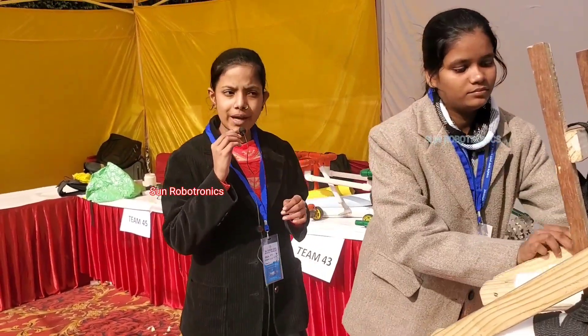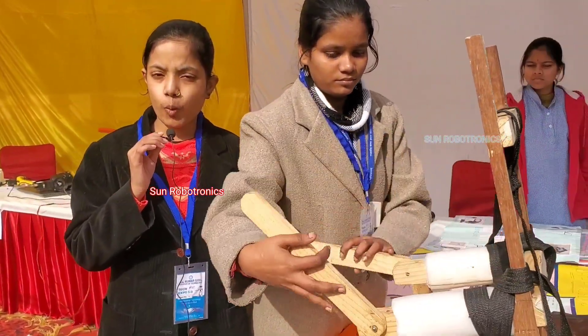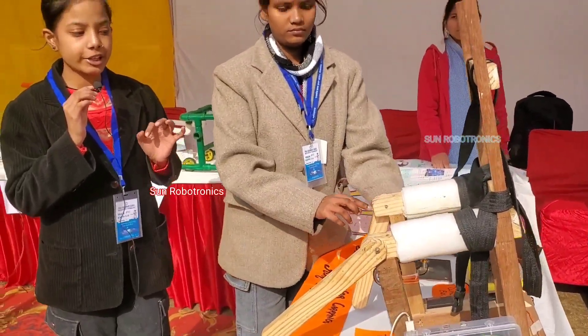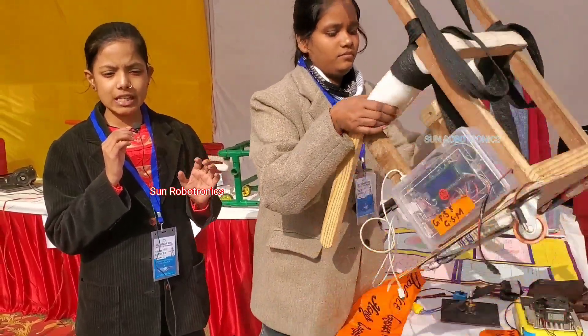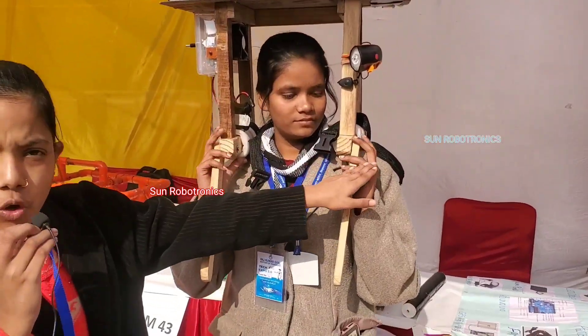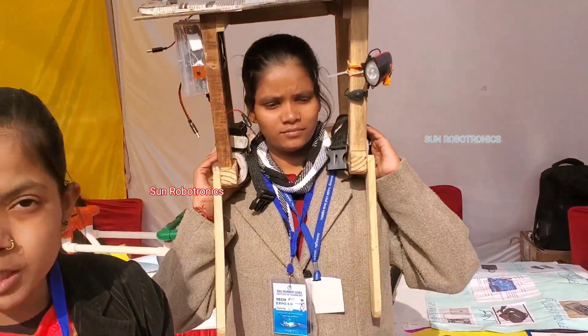Our model can be transformed in three ways. By combining waste material and technology, we can minimize health, financial, and family-related issues. Firstly, it can be transformed to protect ourselves from head injuries — by using the shoulder and spreading the load across the head, pressure is decreased because the area increases.